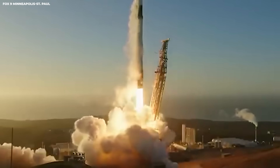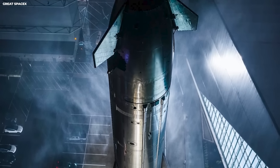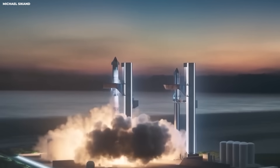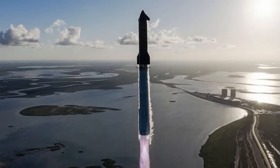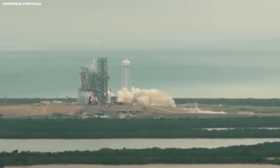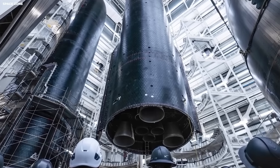Building these boosters costs a lot for steel, engines, and labor. If you throw them away, you need to build endless new ones. If you catch and reuse, each booster can do multiple flights — it is like buying a good set of tools that are expensive once but cheap over time. Programs that fly often and learn fast get more contracts, while those that fly rarely and stay expensive lose ground. This is how markets work, because results win.